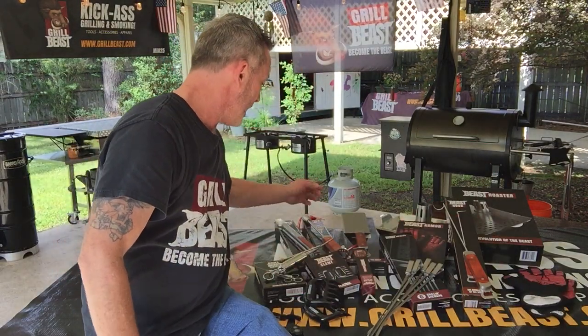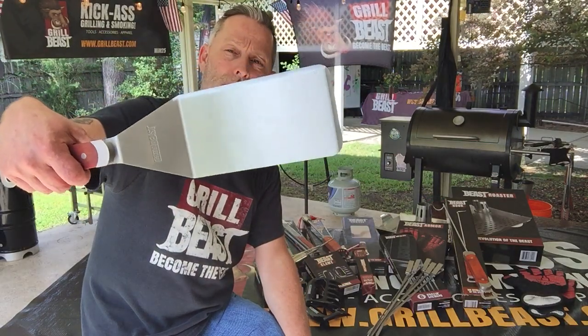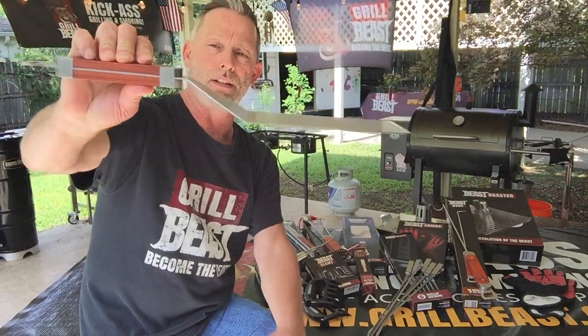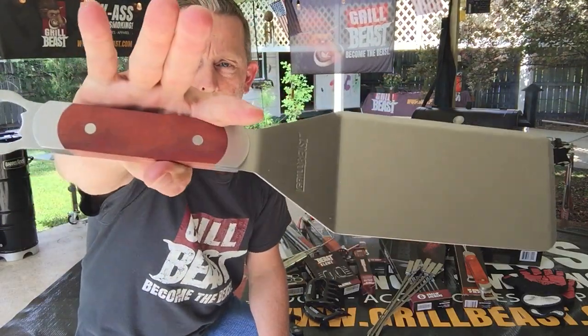We also have our Beast Shovel, which is our Grill Beast spatula. You can see stainless steel through and through, bottle opener on that too. Again, quality wood on there.